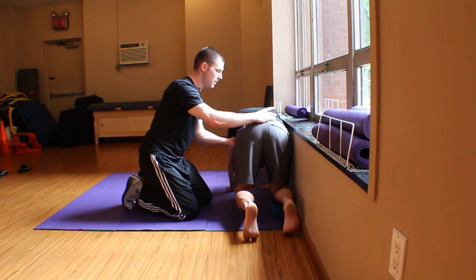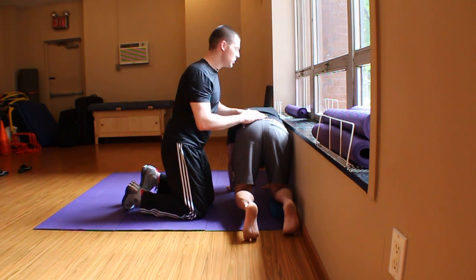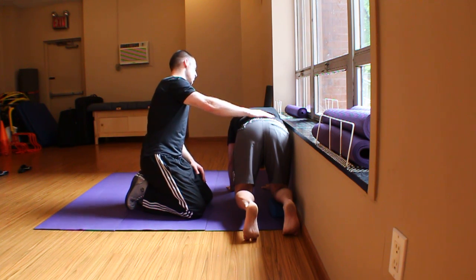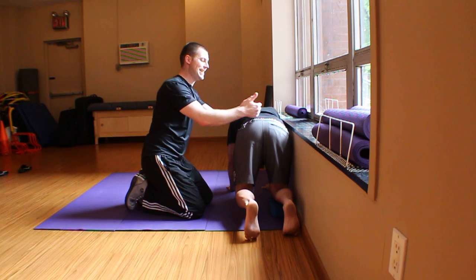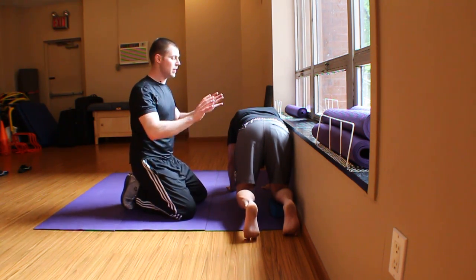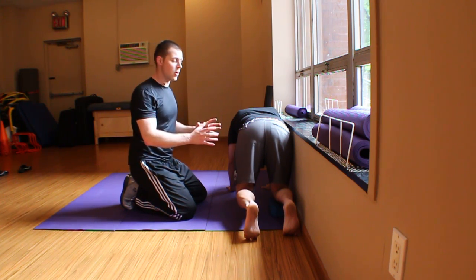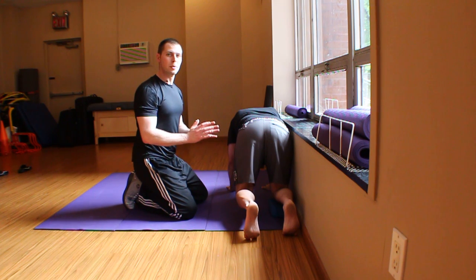Cue the drawing-in maneuver. I can keep him from shifting by telling him he's not allowed to touch the wall — if he feels it, he needs to back off. Now he's totally set up, and believe it or not, just doing this is really hard. That little movement to take his knee off the ground is super, super hard.